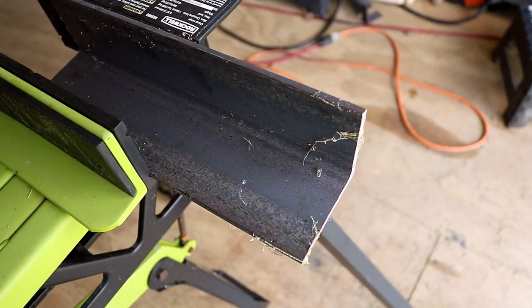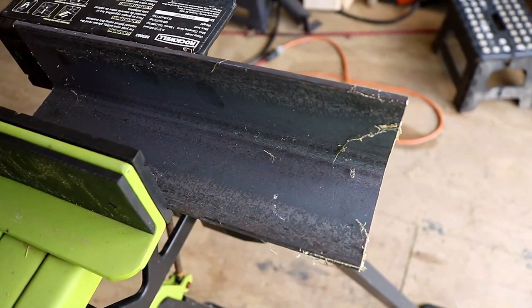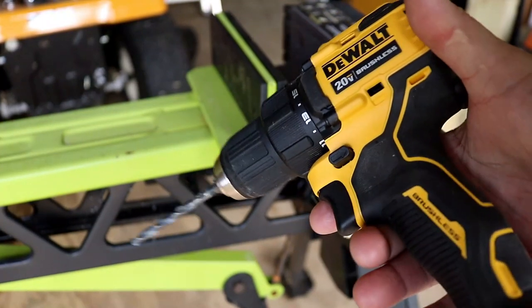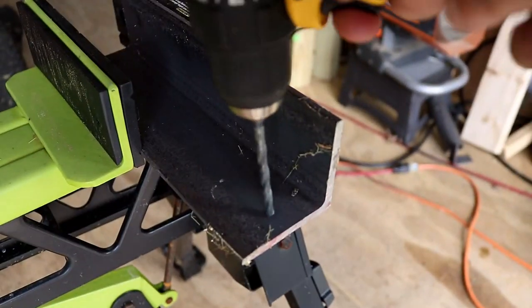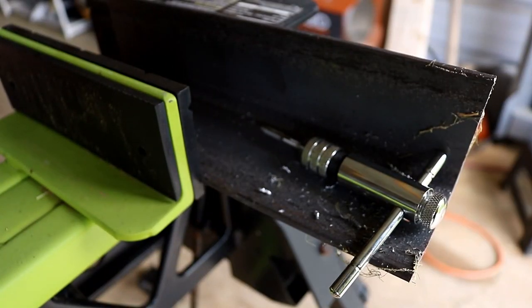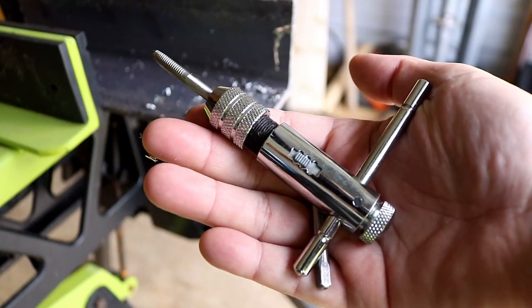I need to tap a hole. Anybody who's ever tapped a hole knows it can be a real pain in the butt, especially through thicker metal. Now what you probably usually do is grab your drill and then your drill bit, you put your hole in the metal, and then you'll grab that wretched tool — the T-handle tap wrench.